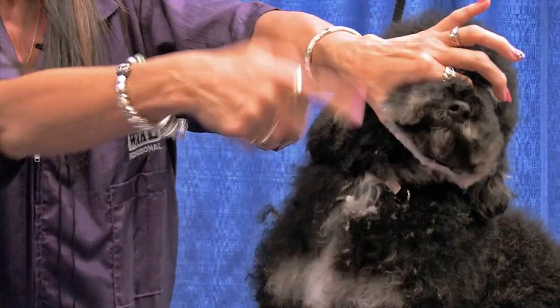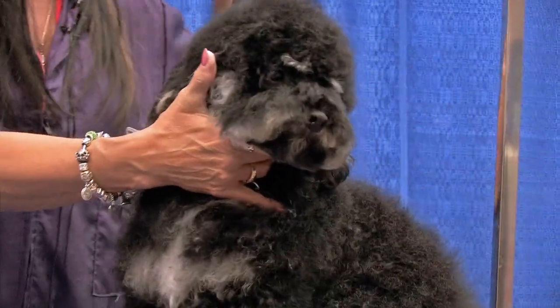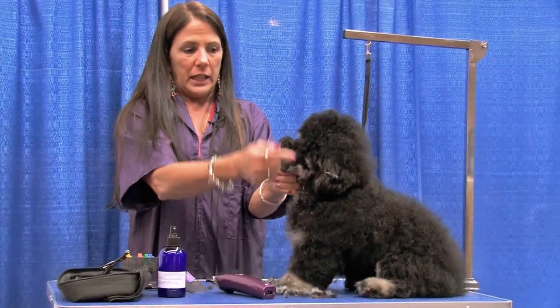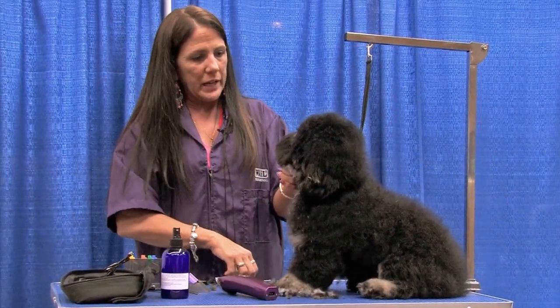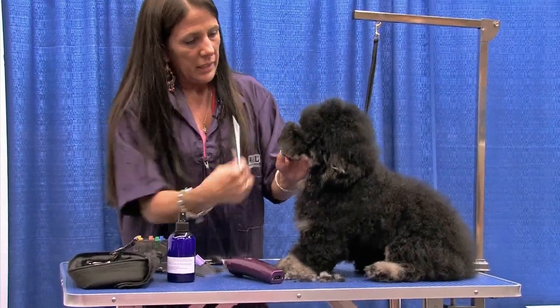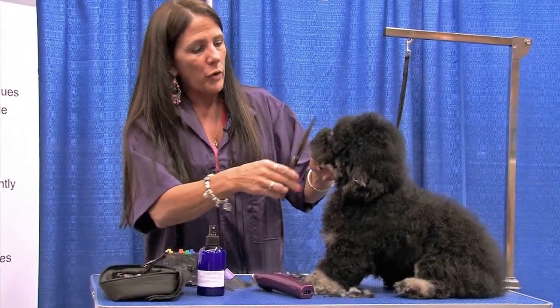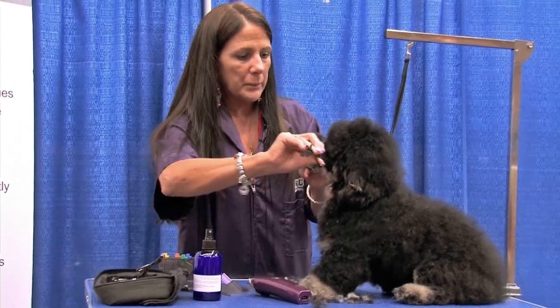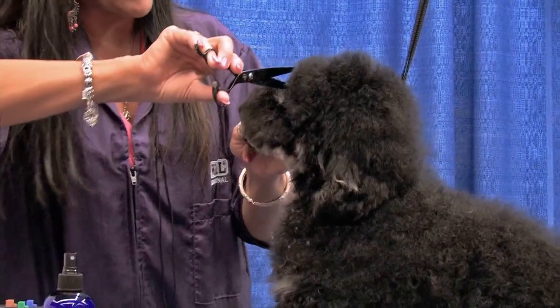I just rounded off the end of his nose - pull everything forward, round off the end of his nose. Then my second circle is going to be over his eyes and around this part here. So I'm going to comb this stuff forward and leave a little bit of an overhang. I hold my shears out at an angle and I'm going to go from the outside corner of one eye to the outside corner of the other.